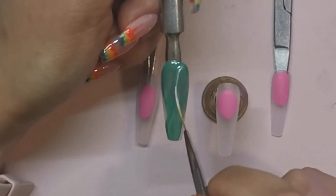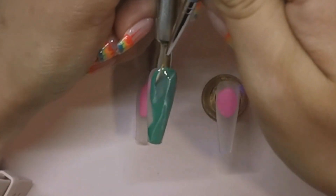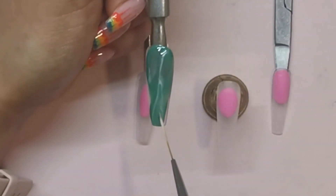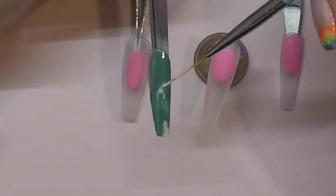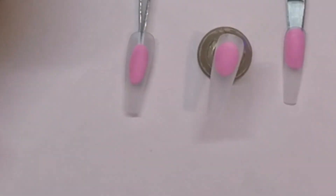So when they come out of the lamp, you're going to use the same striping brush again, but this time use your more pigmented white and just go over where you've put those first white lines, or randomly — whatever you prefer — just to give some more dimension to the jade nails. You want it to look like there's lots of different layers in them. And then when you're happy with where those lines are, you're going to cure them again for another 30 seconds.